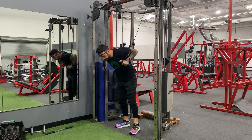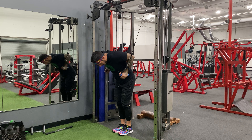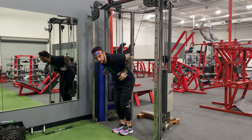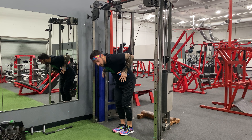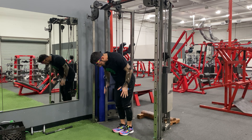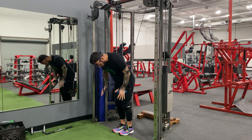I'm going to grab the handles and put my hands as if I was doing a dip. I'm going to bend my knees to keep my lower back from being stretched out. And then it's not a fly, but it's almost like a press — I'm going to press down like this towards the floor.